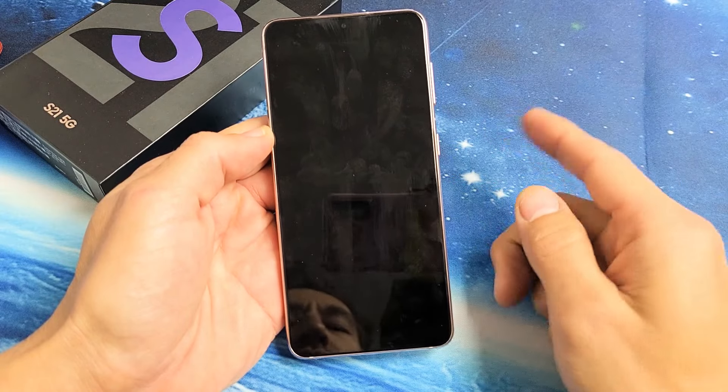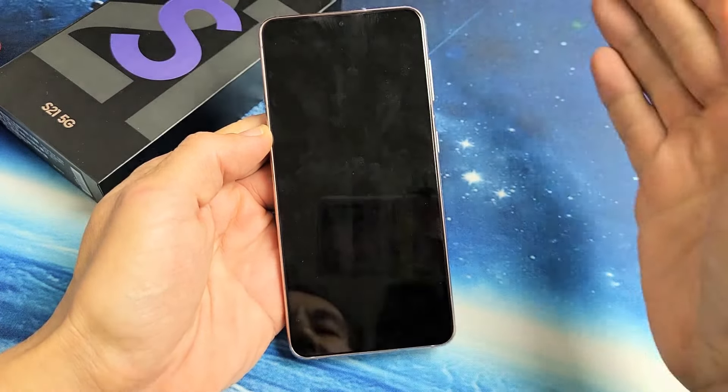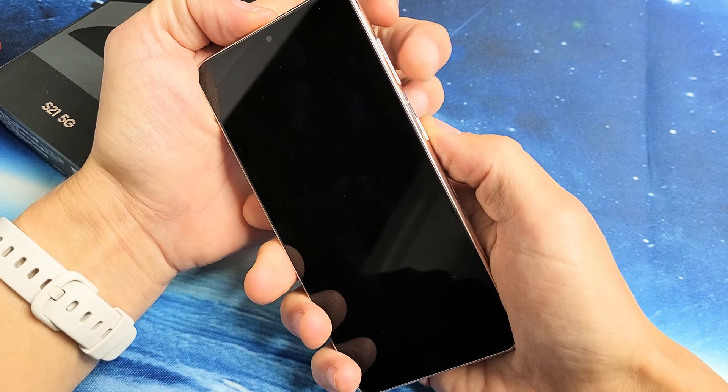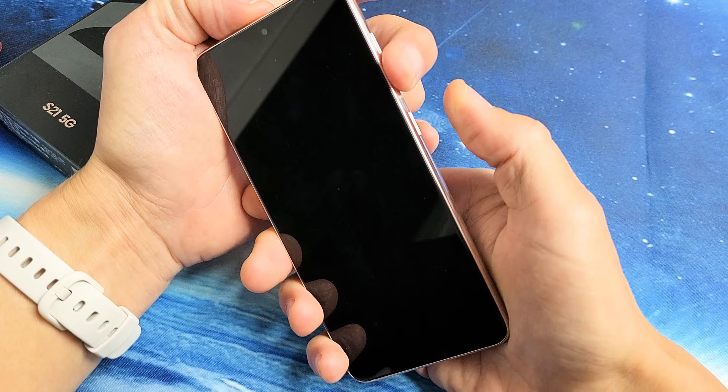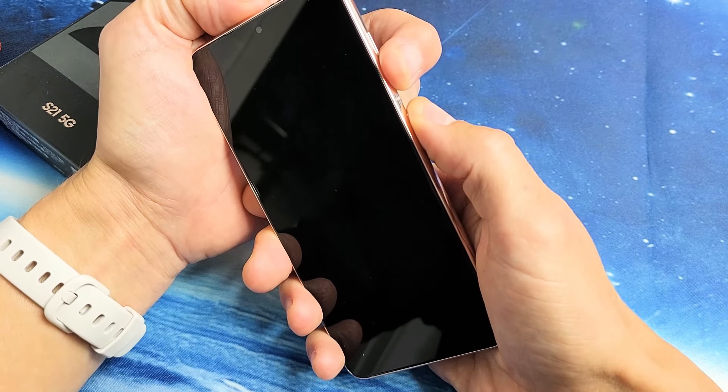So the first thing we're going to do here is we're going to force it to restart. This phone is working, but let's just pretend I have a black screen. The first thing is this: we're going to force it to restart. What we're going to do is press and hold the volume down and the power button. Press and hold both buttons — do not let go until you see a Samsung logo appear.